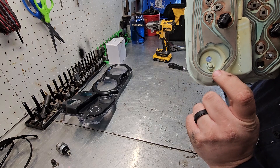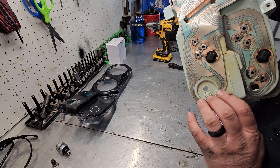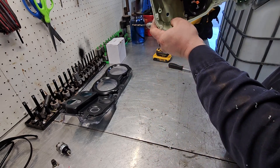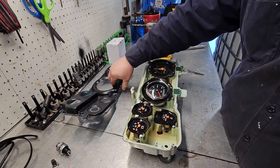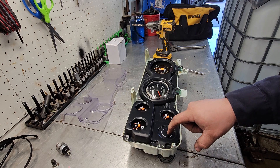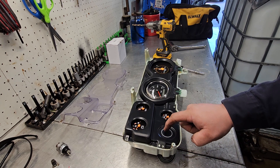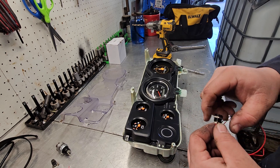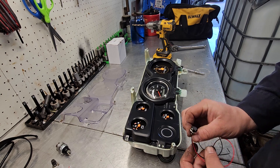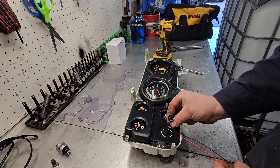We drill the hole right through there — not through whatever that piece is that ties all the gauges together. We drill the hole there so when this goes back on, the wires come out right here inside this white circle. The lights came with little nuts and a little gasket. We'll do the check engine and then the high beam indicator.